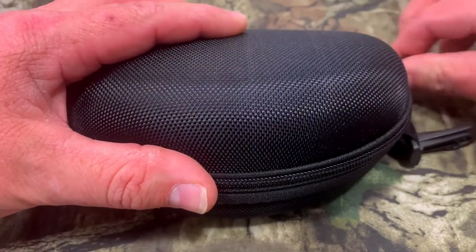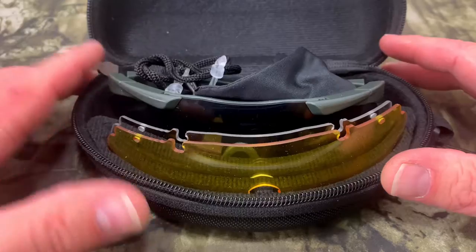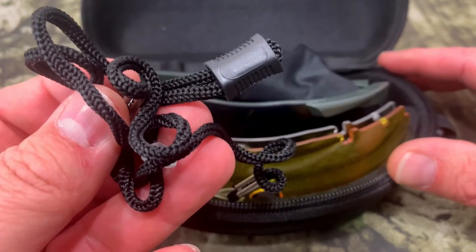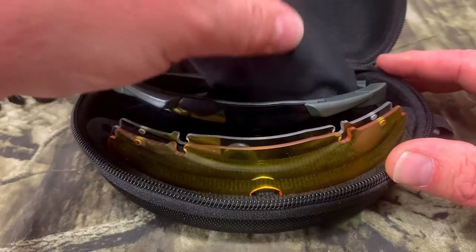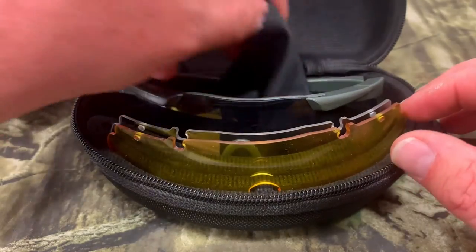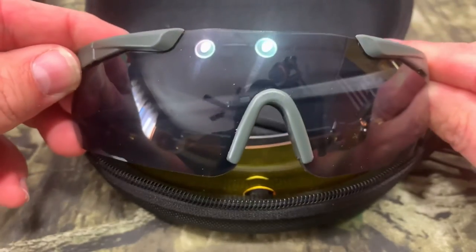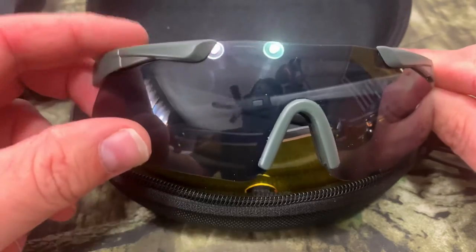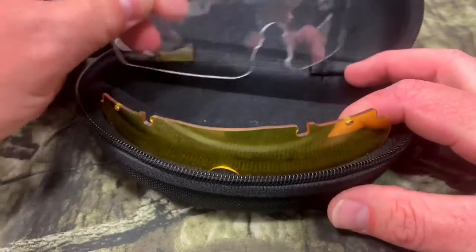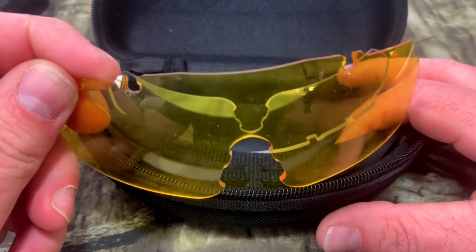Let's open this up and see what all comes with it. We have a nice little zipper on the hard case. We got some neoprene rope here — you put this on and when you're not wearing your glasses it'll let it hang around your neck when not in use. Then we've got a drawstring bag to put the glasses in if you don't want to use the hard case. We've got our cleaning cloth. Then we have our actual safety glasses — I got the one with the green frames. There's a spot for your clear lenses and another spot for your yellow lenses, giving you every option you might need for different lighting conditions.